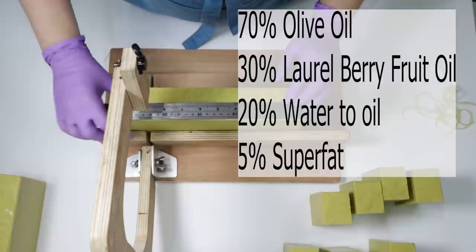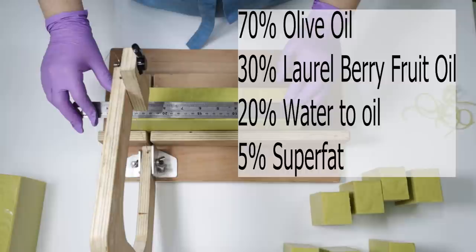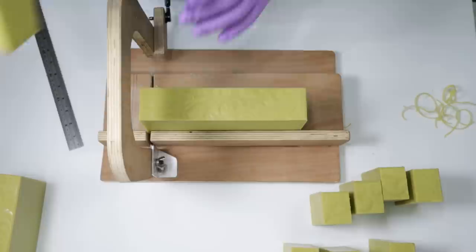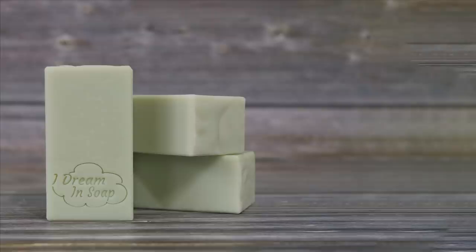After these have been beveled and stamped, I leave my Aleppo soaps to cure for a full year before I put them up for sale, which is another thing that adds to the cost of making this soap. This is what the soap looks like after its year-long cure. I hope you've enjoyed this video and maybe you'll give it a go yourself — but be aware that laurel berry oil is pretty expensive. If you'd like to see what I'm making in the future, why not subscribe to my channel, and if you enjoyed this video give me a thumbs up. Thanks for watching everyone, happy soaping!